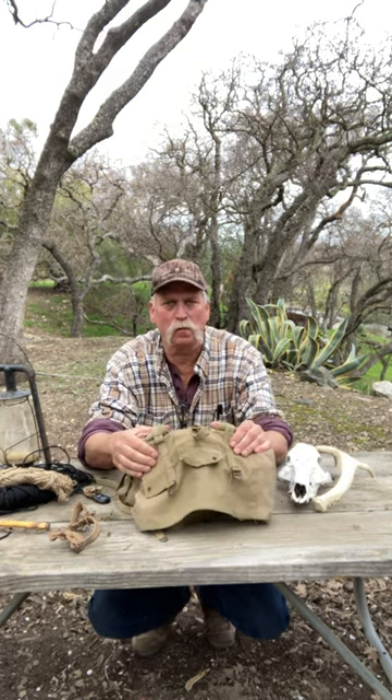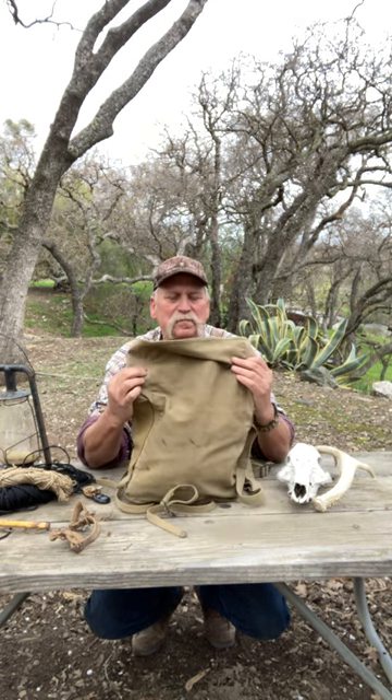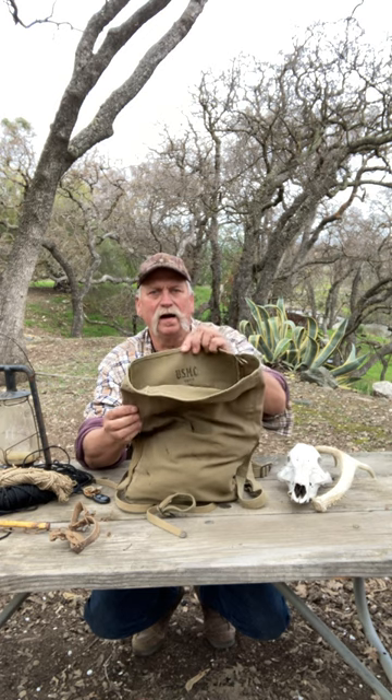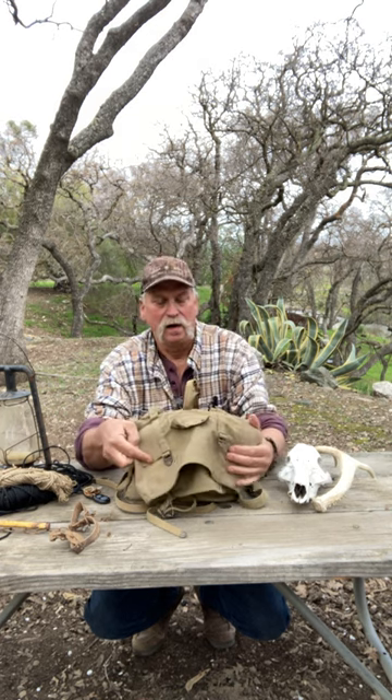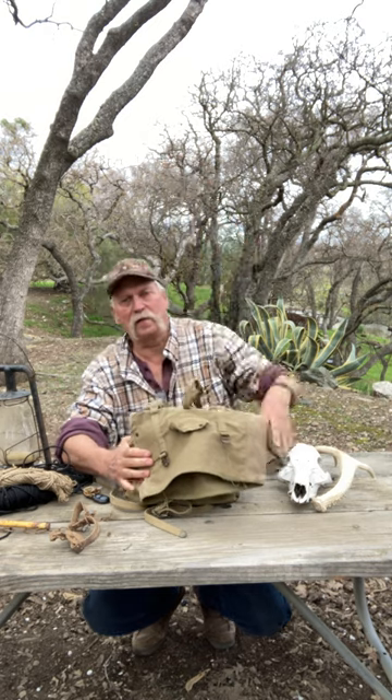Hi guys, Craig Rivers here from Rivers End Outdoors. What I got here is a small World War II backpack — it says Boit 44 on it, USMC. I use it as a haversack. I put the two straps together and hang it over my shoulder.